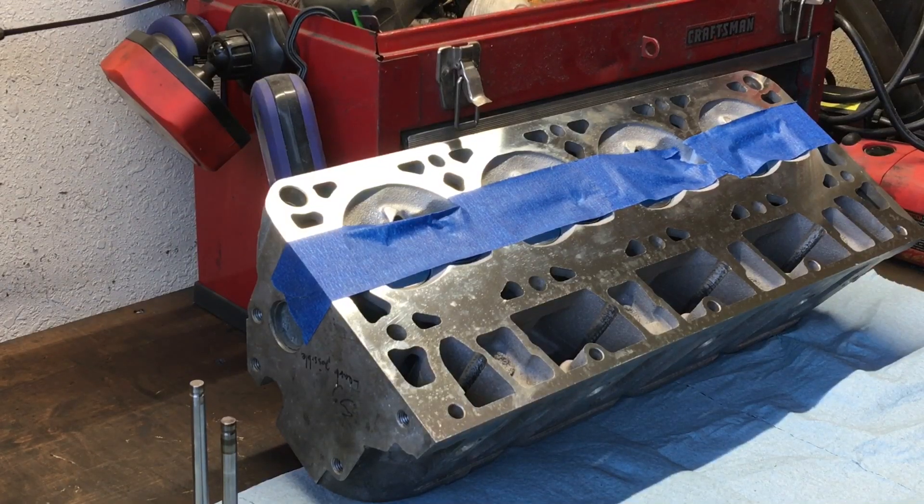Hey YouTubers, here's those 862 heads that we took into Nolan's cylinder head in Kansas City, Missouri.